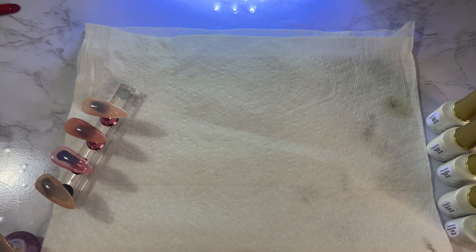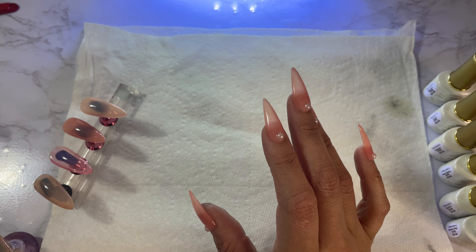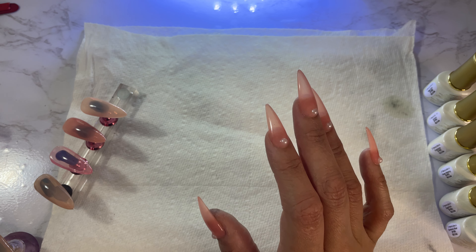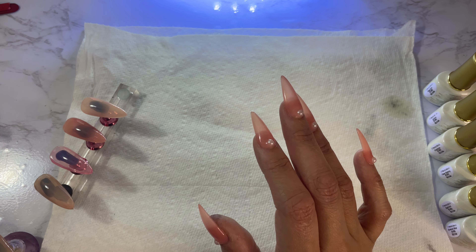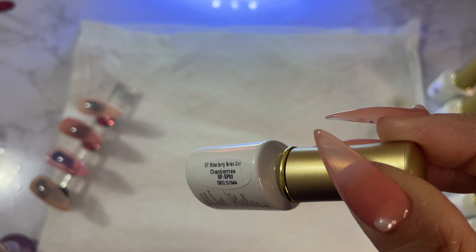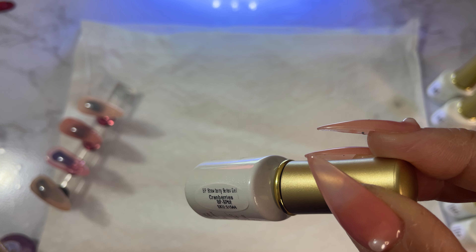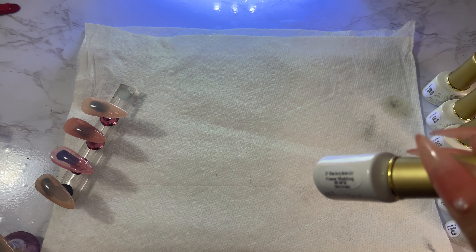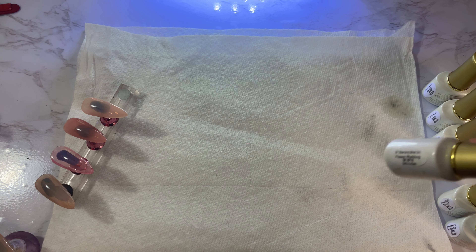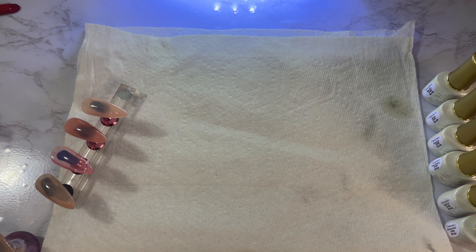I'm going to have to write on the swatch sticks because the colors are so similar — I need to label them. They do have a number on the bottle; it says 'BP' which I'm assuming stands for Born Pretty, and then 'SP02,' 'SP10,' etc. It even has a color swatch on it, but they all have the same numbers, which is a bit confusing.